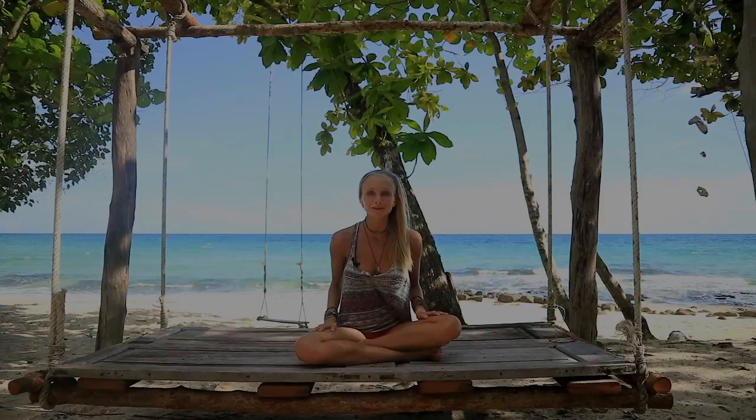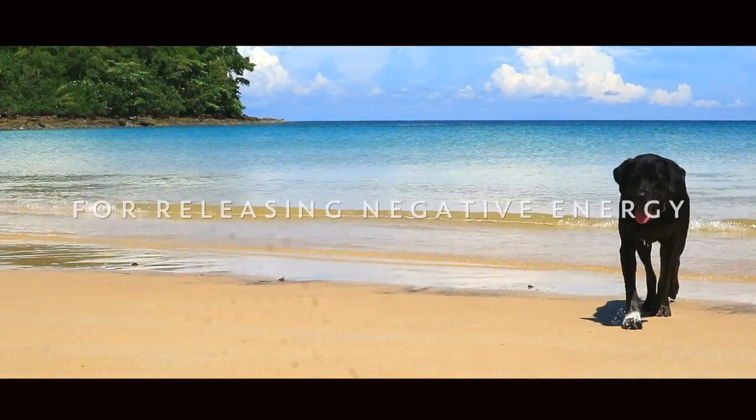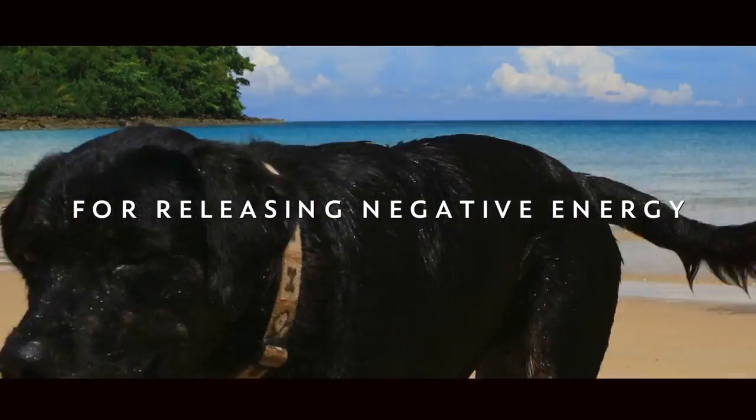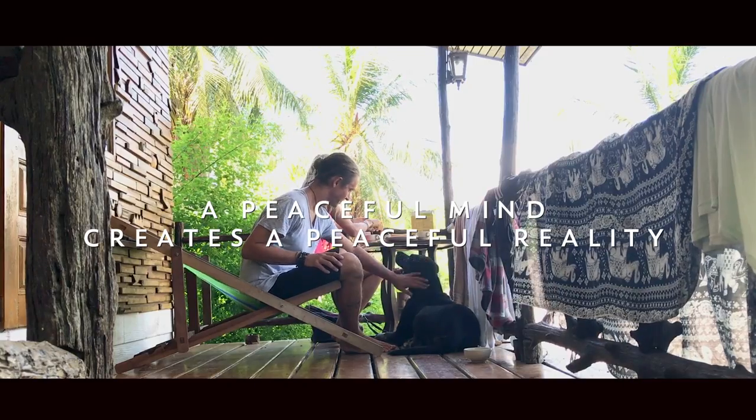Hey guys, welcome to beautiful Koh Khud, Thailand. We are here on this beautiful beach and I have a yoga for stress relief for you. Now this is an all levels yoga flow that's going to really help you let go of any negative energy, anxiety or stress that you might be feeling. This is a wonderful class to do after work, or you can also do this in the morning if you ever feel like you wake up feeling really anxious and stressed out.